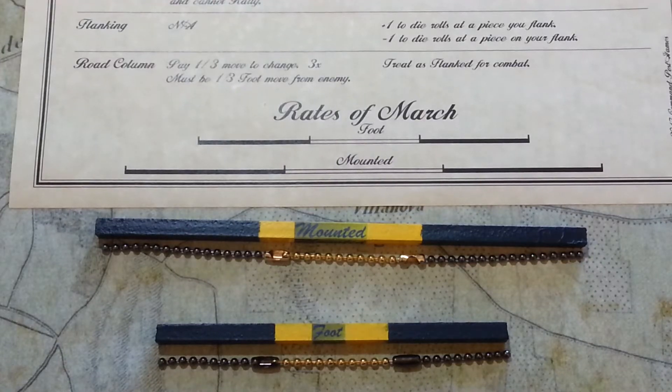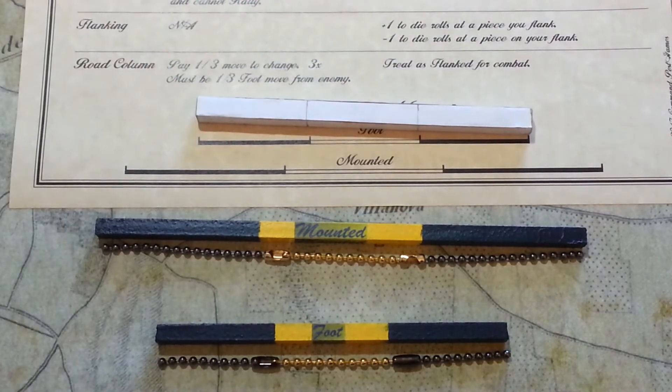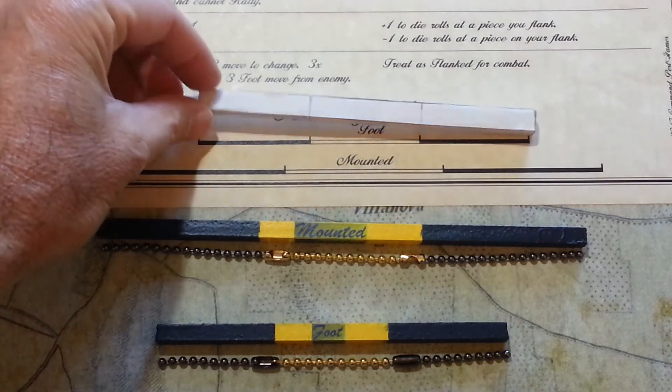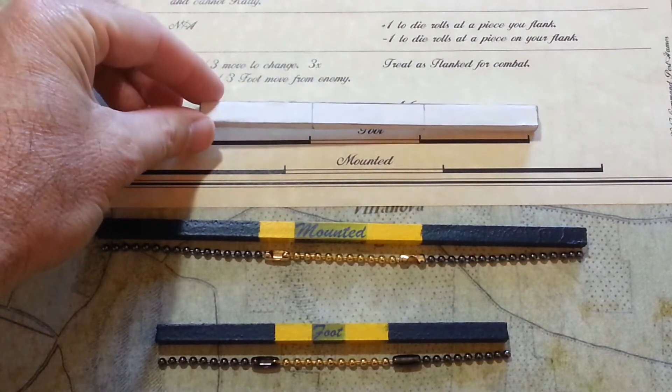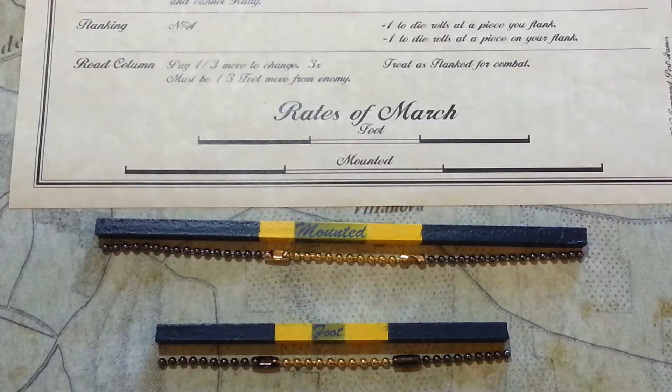Measuring space is very important in pub battles. I started out with some terrible homemade sticks — just some scrap pieces of cardboard I glued together, wrapped in a little bit of paper and put the markings on them. They were fine, but I got tired of looking at them.